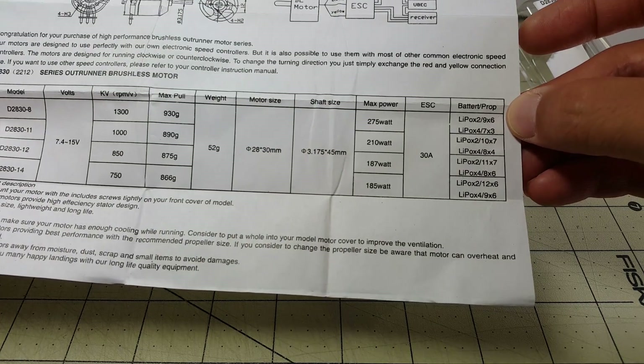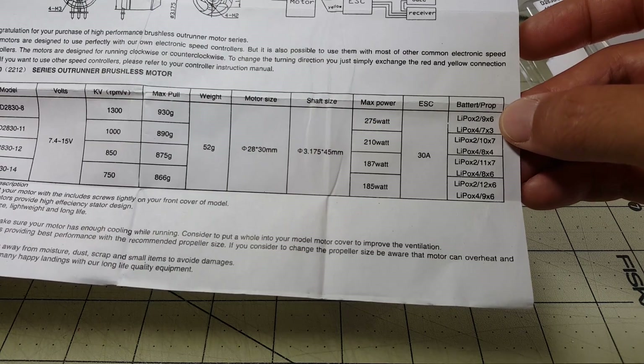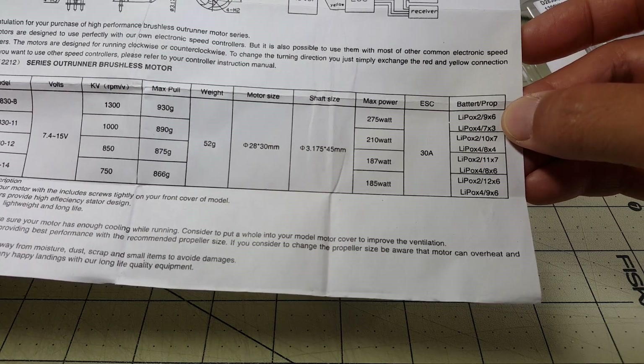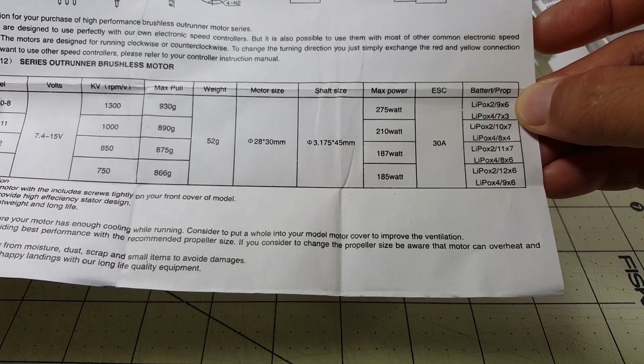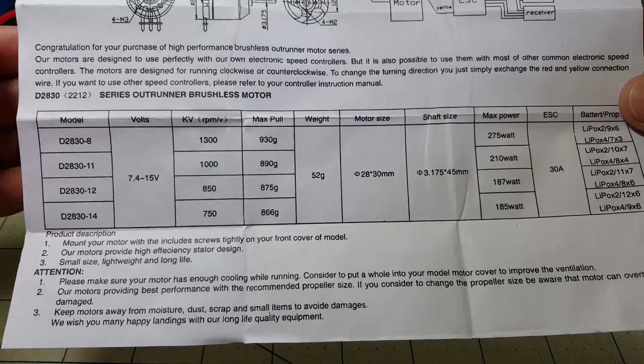The motor is rated 2-4S and it gives you these prop guidelines: 2S with a 9x6 and 4S with a 7x3. I think I'll be running a 2200 3S, so I'm thinking maybe an 8x4 or 8x5 might be pretty good. I haven't decided which kind of prop I'm going to use.